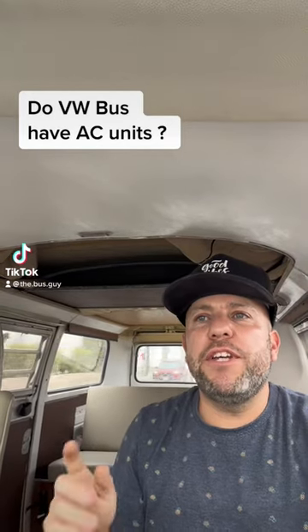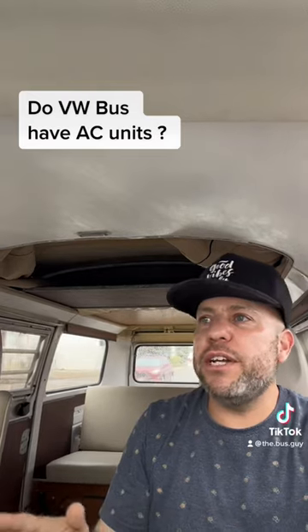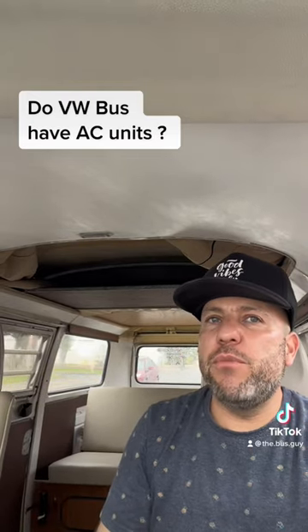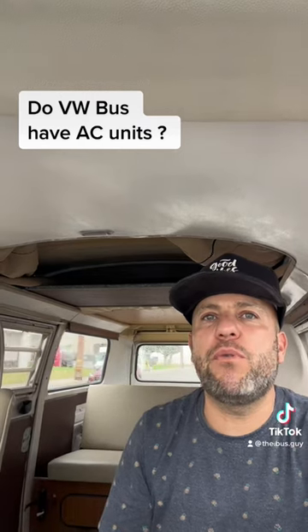So people ask a lot, do these VW buses have air conditioning units in them? No, they don't have air conditioning. None of them really do. To find an original bus with air conditioning in it, like an original unit, is super rare.